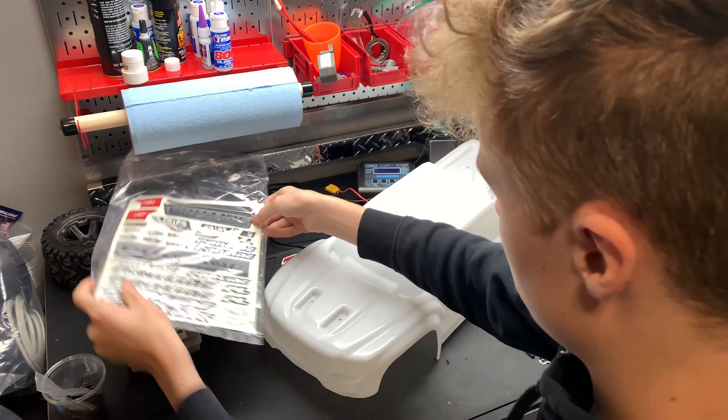Alright guys, thanks for watching. Thinking I might get a roof skid and tailgate protector — we'll see how that fits. I got that on another body. Thanks for watching today's video. Make sure to give it a thumbs up and subscribe to the channel, hit that bell so you don't miss anything. We've got some stuff coming out soon — it's going to be really awesome.